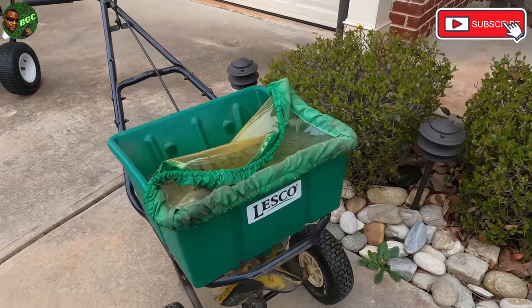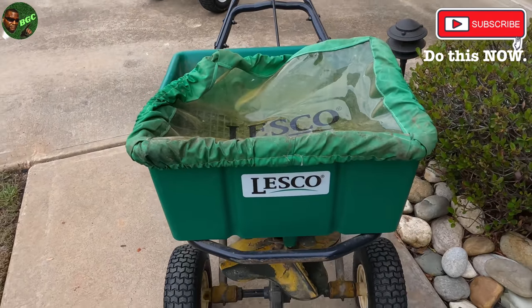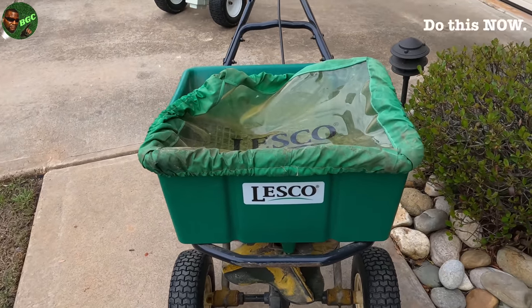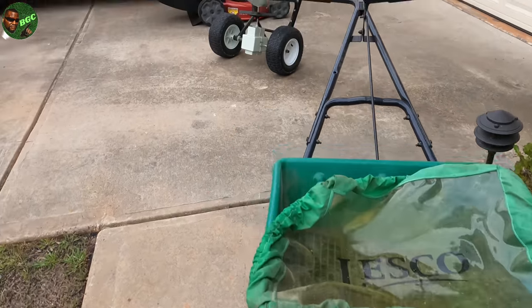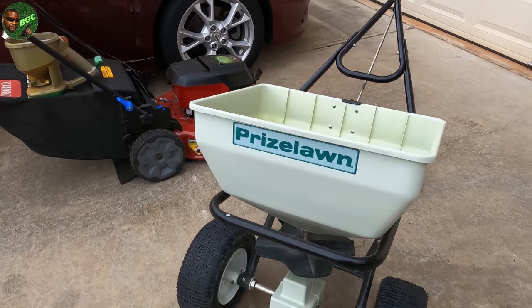So I'm going to say it one more time: if you have crabgrass, pre-emergent is not a crabgrass killer. Now, there are a couple of things you need to make sure you already have. I got a Let's Go spreader because I got that Let's Go fertilizer. Anytime you buy the fertilizer and the spreader together, it's an easy application — set it and forget it. We also got the Prize Lawn spreader, which is an Earthway product. Most of you guys will have a Scott spreader. If you got the Scott spreader, look at the settings on the back of the bag — it's going to tell you exactly what to set it on, more than likely around five or five and a half.